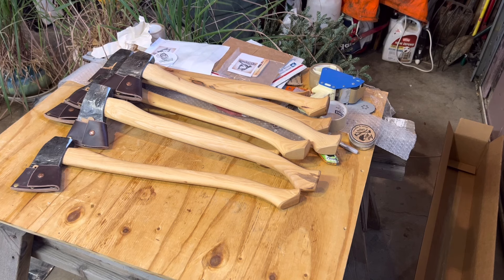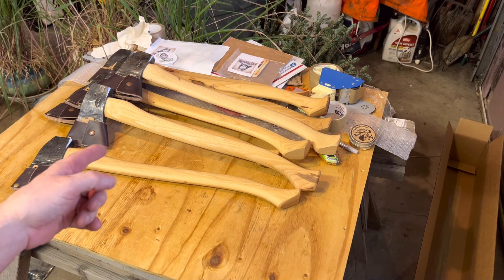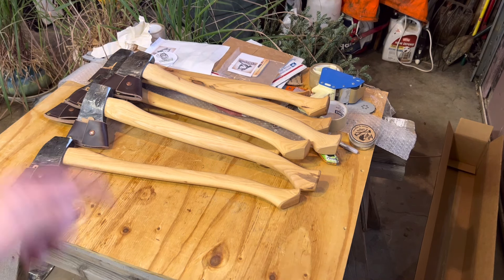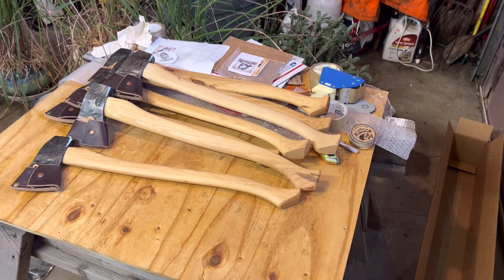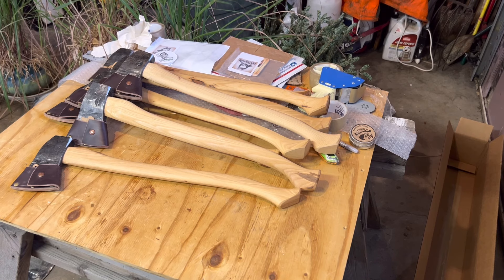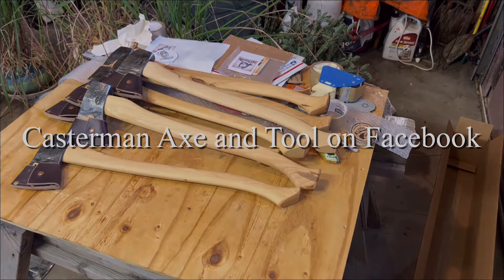Everyone that's ordered, I will send you to this video first. And then once everybody has picked out their axe, it's just going to go in order of whoever ordered first, then second, third, and so on. The remaining axes — if you're interested, just let me know which one. I will talk to you later and thanks for watching.